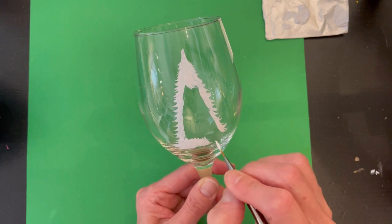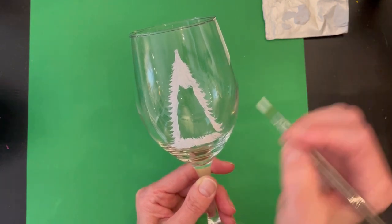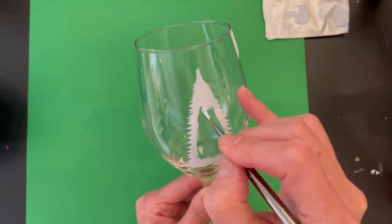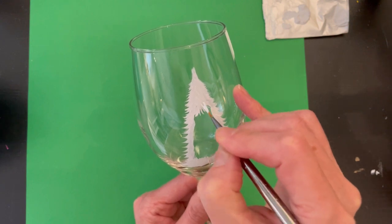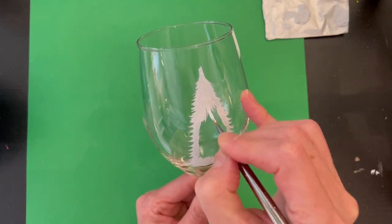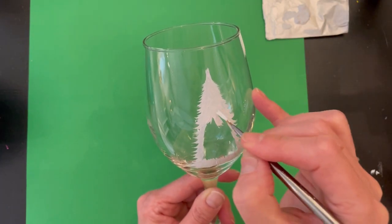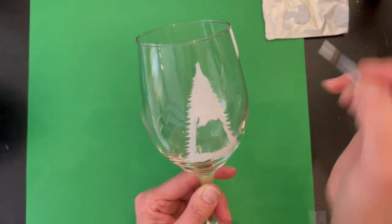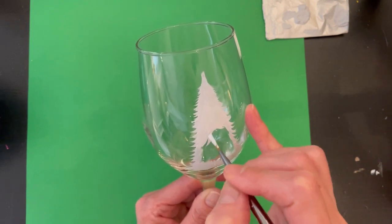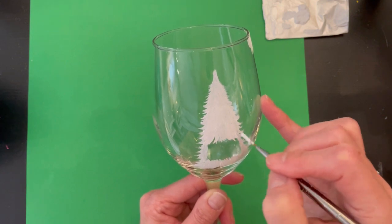This paint dries fairly quickly so you do have to work in a timely manner. Go in and start filling in your tree — wipe off the excess paint as you go using a paper towel or on your palette. I'm using a really fancy palette here — it's just a piece of tin foil folded up. You can use a plastic plate or the lid off an old margarine tub. Whatever you have — we're not fancy here. Just keep going down the tree and fill in your branches.